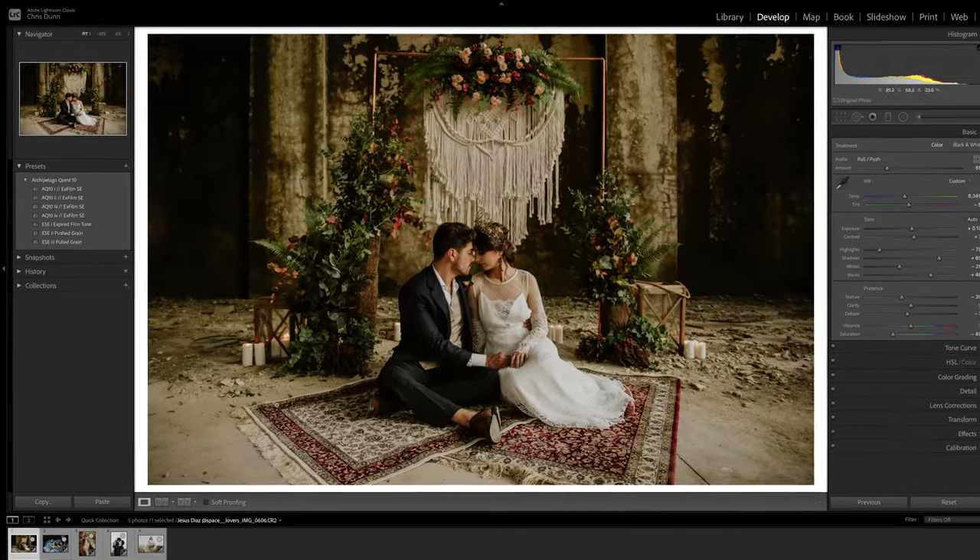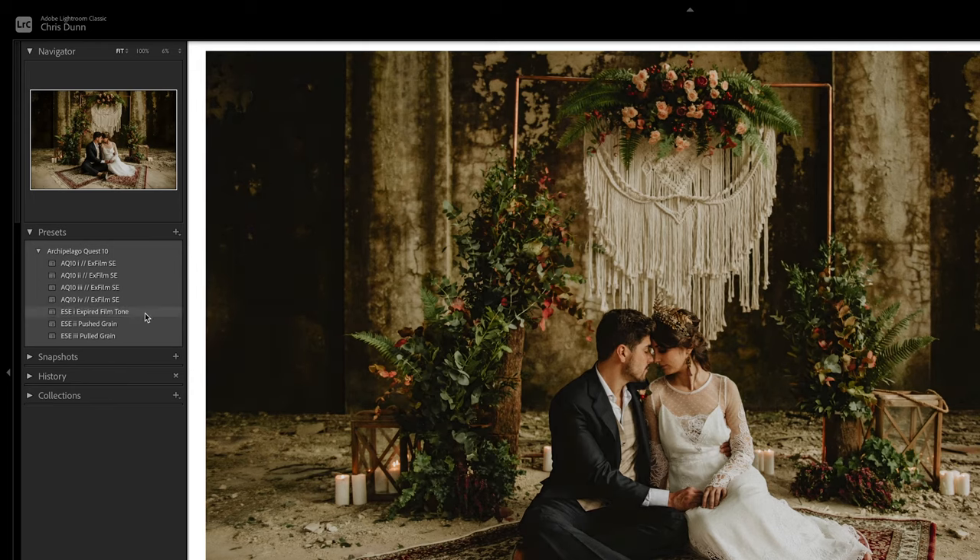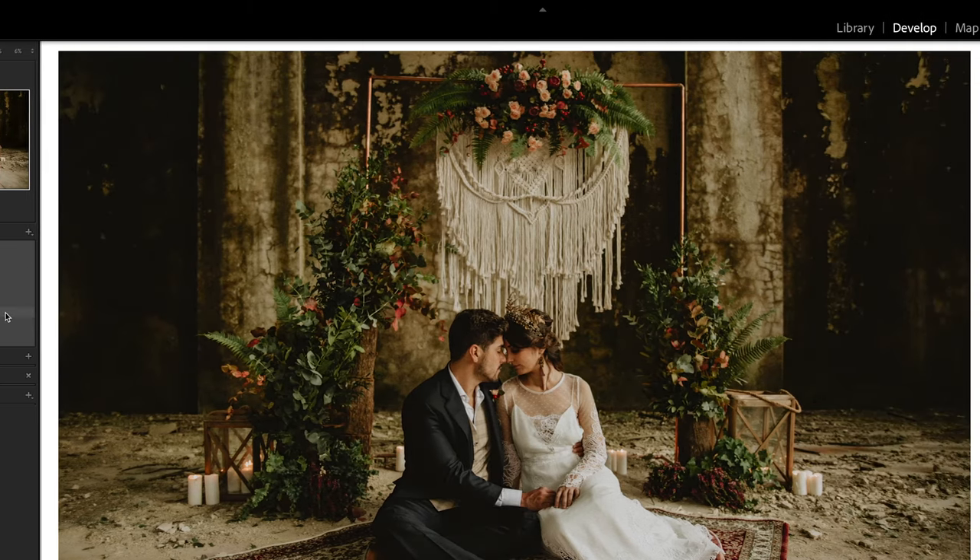Along with a few options for grain, this set features an expired film tone tool. This replicates the crushed tonality often occurring with expired film.